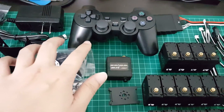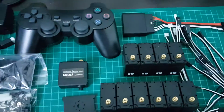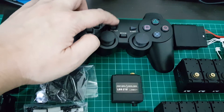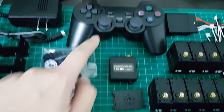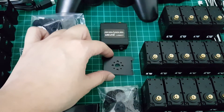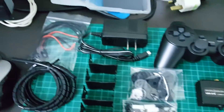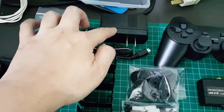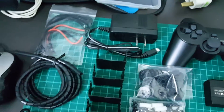This is the PS2 controller with the receiver. As mentioned earlier, it has a missing Sony logo, so it's not the original. And I still can't figure out what this other component is — I'll need to do some reading later. And there are also some cables, cable holders, and the lithium polymer battery charger.